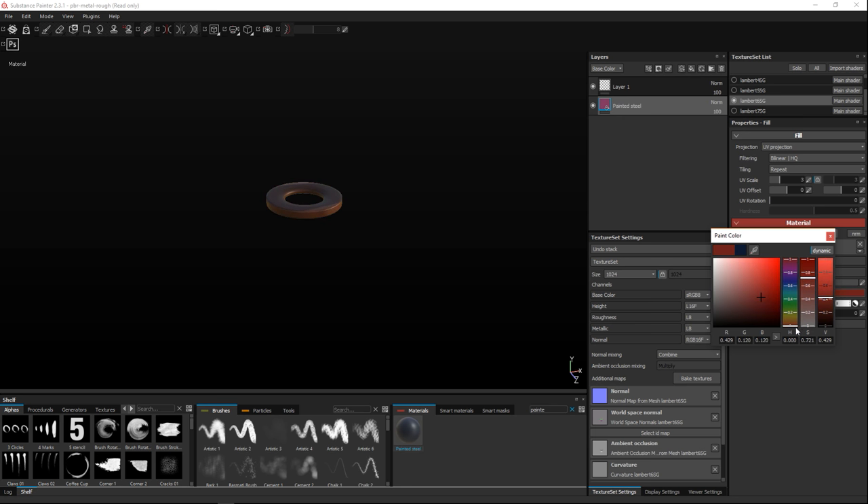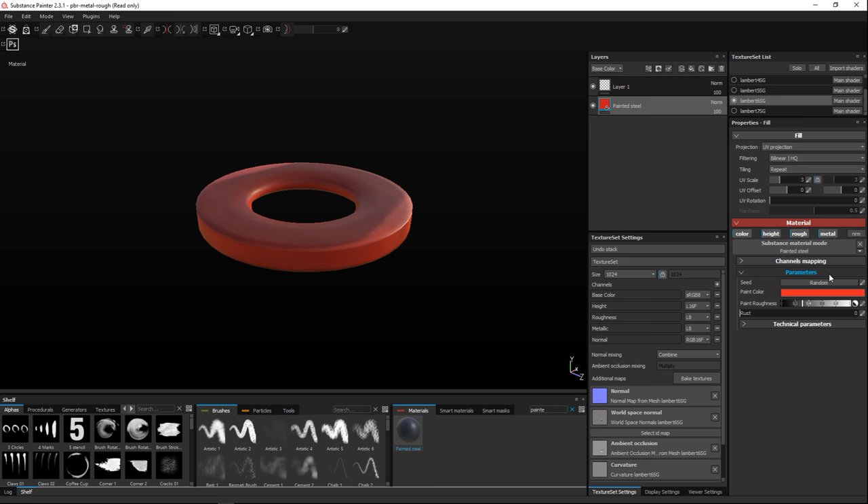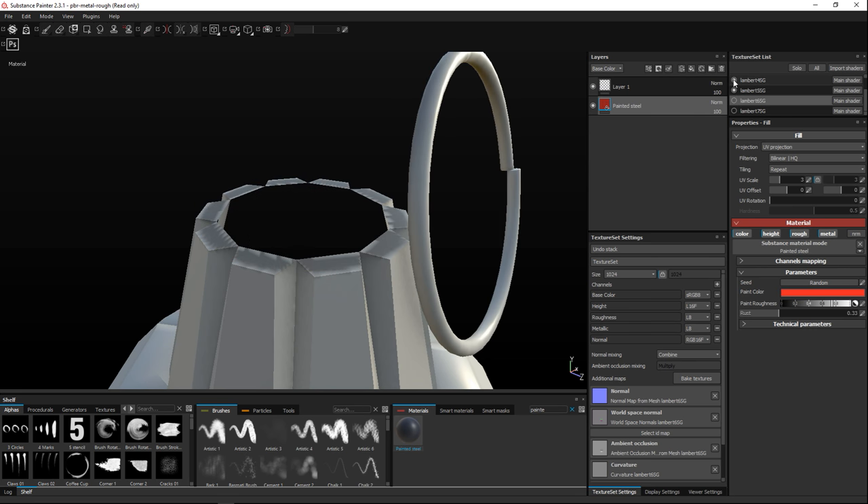Let's move the color down to something more red and find the right shade. We can increase the roughness of the paint — in the case of a grenade that's cool, we don't want it too shiny. We also have the option to add some rust; we won't go nuts on that because we don't want a very rusty grenade, just a little bit. Happy with that one, let's move on. The next part is our ring — we'll do that one next.